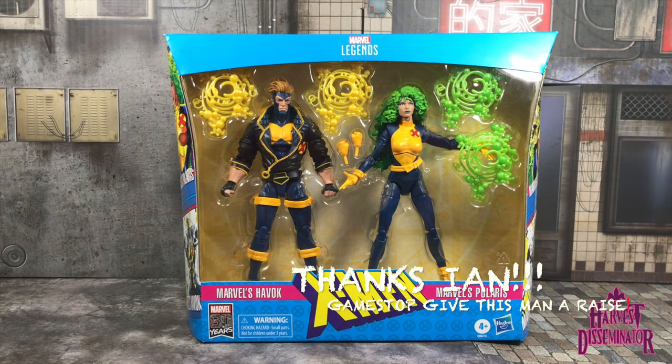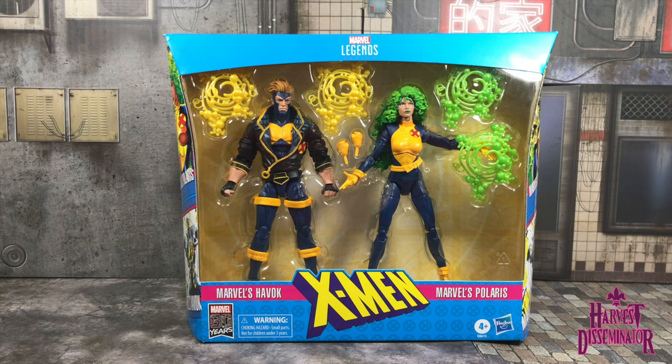If somebody at GameStop's watching this, Ian is just an outstanding employee. He called me because I went in earlier in the week inquiring about it, and he said if it comes in he'd put it aside for me. And sure enough, he called. Good looking out, Ian — really appreciate it. Let's get these two out of the packaging and see what they're about.